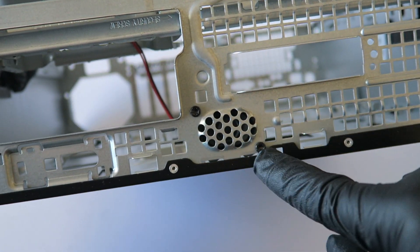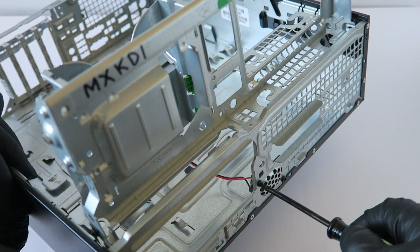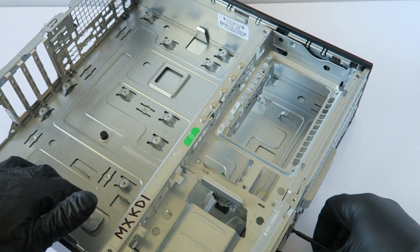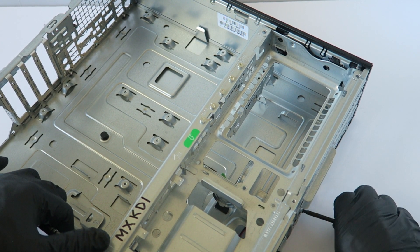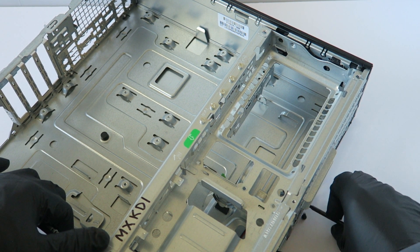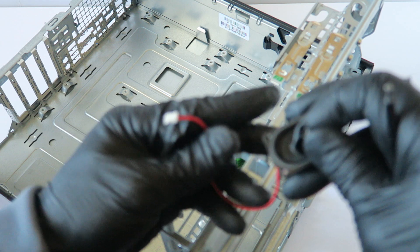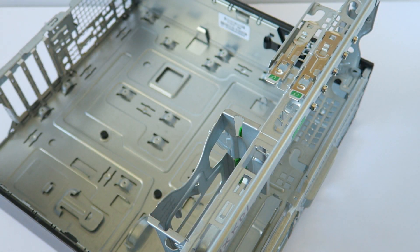The internal speaker will be the last part — it looks like it's held by two screws here. Here are the two screws and here's the internal speaker, held by those two screws. So this was the last part.